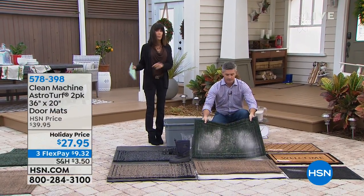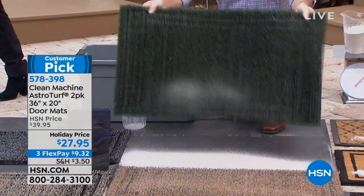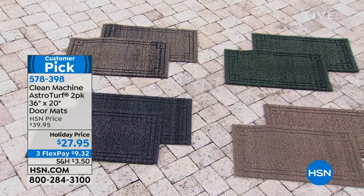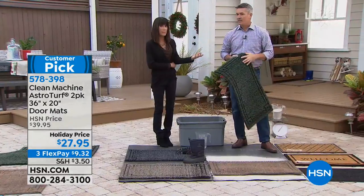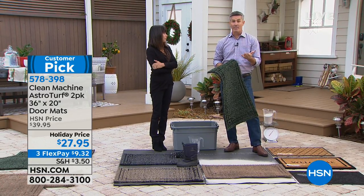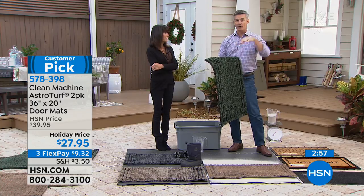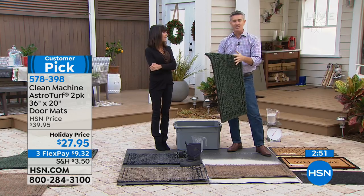You're not getting one, you're getting two — one for the front door and one for the back or side door. The most important part is that you're not tracking all that sand and dirt onto your beautiful, expensive hardwood floors or tile floors. Think about what it costs to repair floors. If you have hardwood floors at any of those doors around the house — mine is outside the garage door, with a step up into the kitchen where we have hardwood floors — that's the perfect spot.